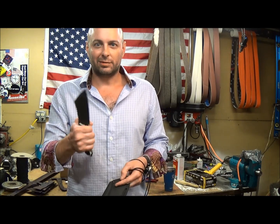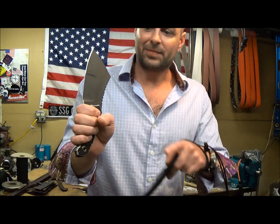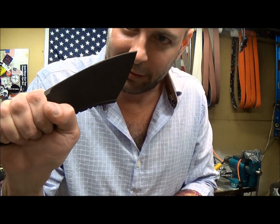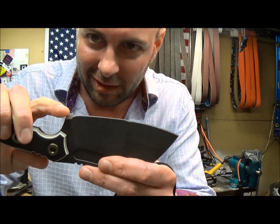Works in a wide array of grips. I do like the standard hammer fist grip when using this guy. Got a nice dished out area right here on the front of the handle. Our thumb is just going to drop right into that and suck the blade into our hand right here.